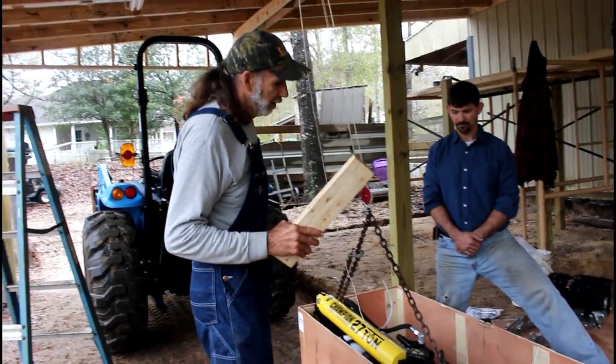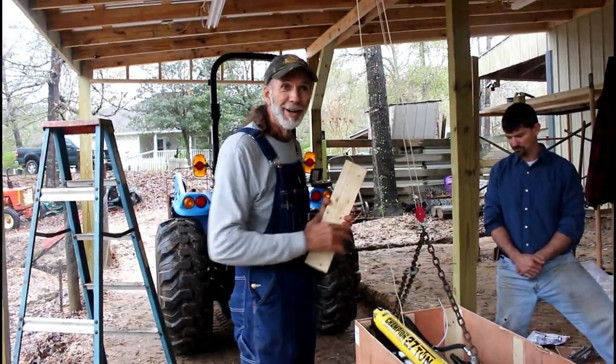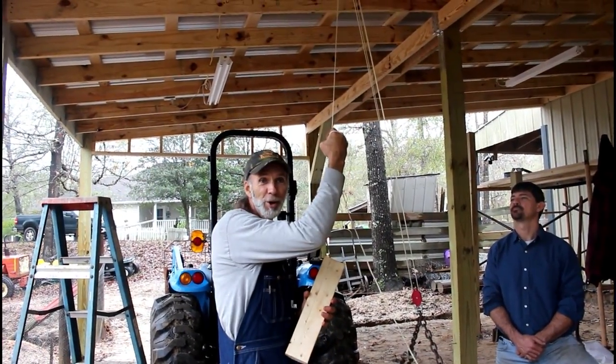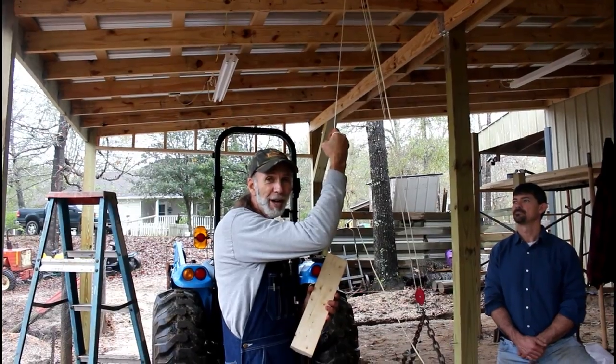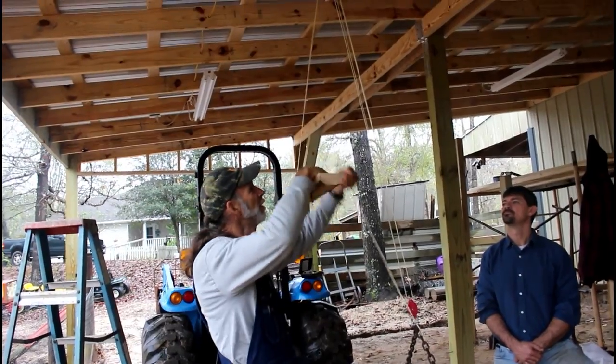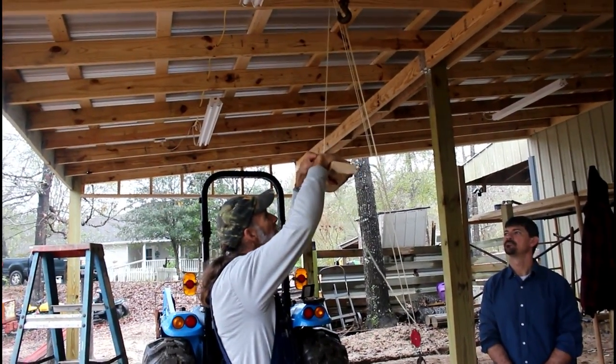One thing I've already figured out real quick — you've got to pull this thing up, don't wrap your hand around it because it's going to cut into your hand. So you're going to have to have a piece of wood, like a 2x4 or something, to actually come in here and wrap it around it.